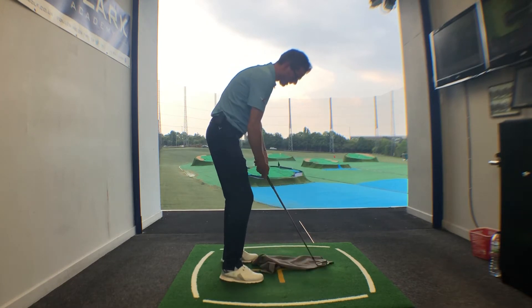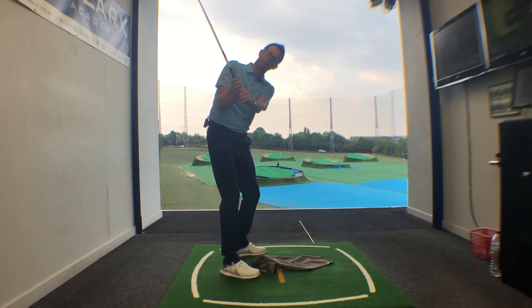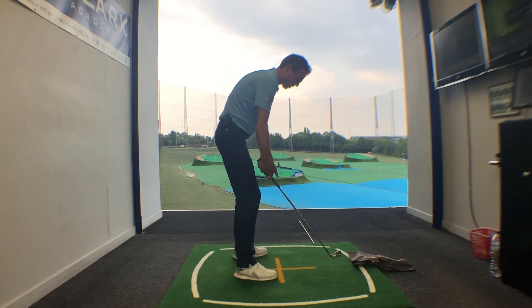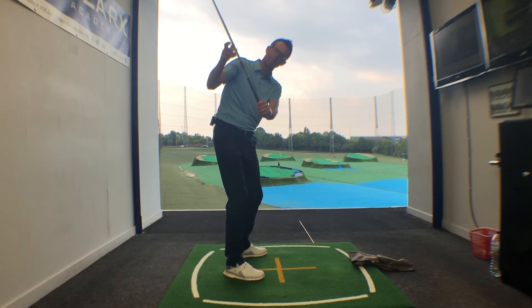The idea is that it helps you sense that in the backswing we like to see the shaft of the club on a somewhat steeper plane. As we're swinging the club back, the shaft at the midway point would ideally be pointing somewhere between the ball line and the player's toe line.